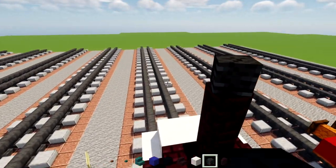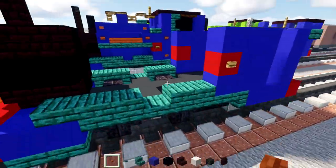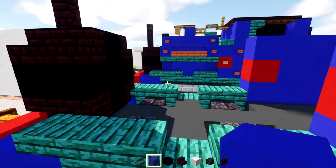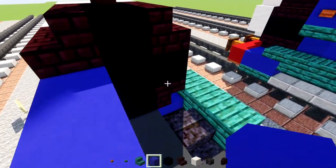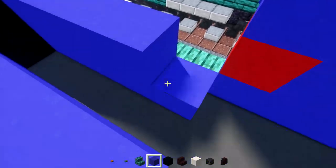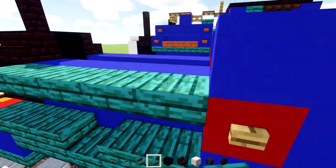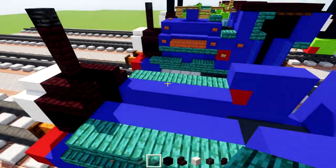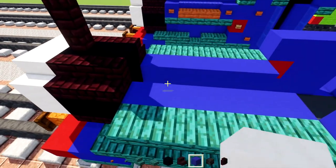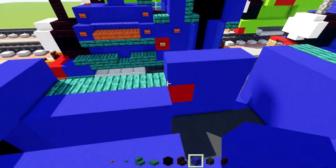On top of the funnel, add two nether brick walls with a wither skeleton skull on top facing the back. Then add blue concrete to make a two-block-tall wall all the way across the side — same thing on the other side. Add warped slabs all the way across the side of this blue concrete, same thing on this side. Then add blue concrete five blocks wide in the front and in the back.